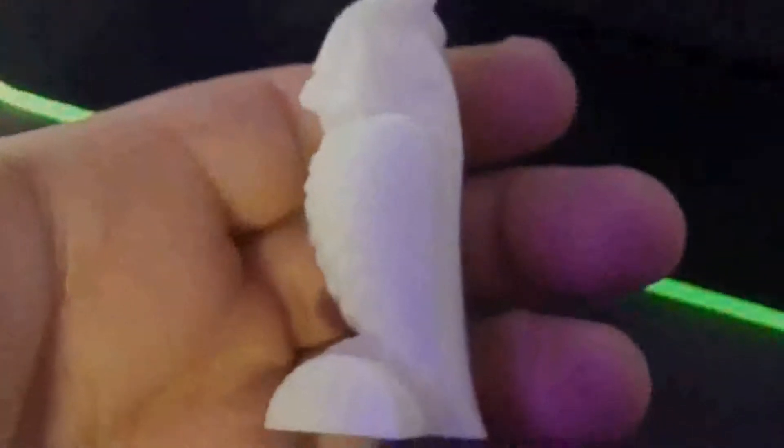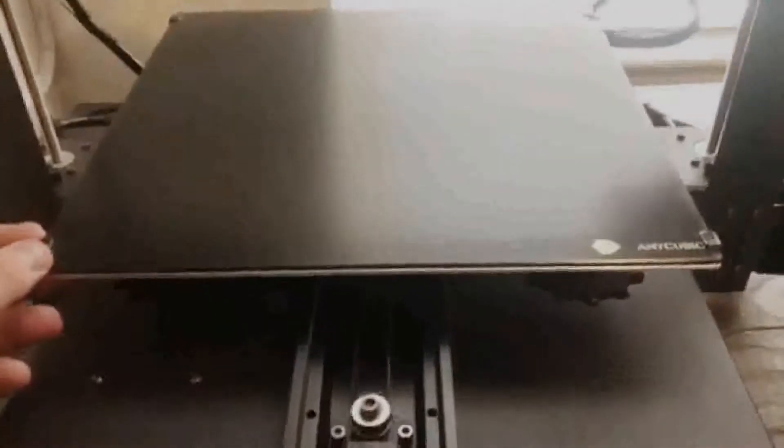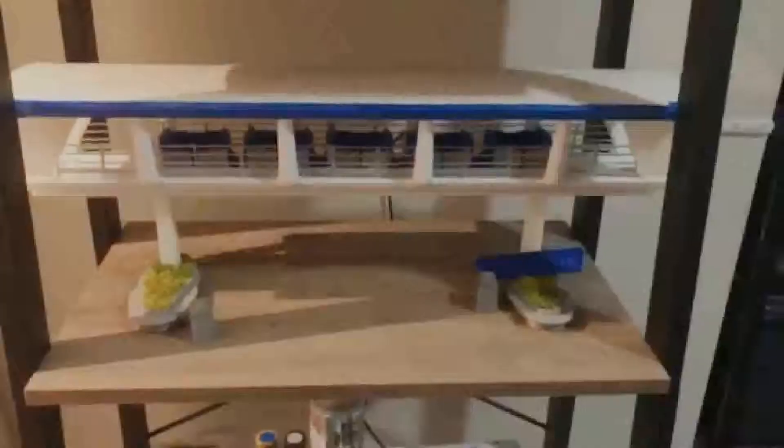Once I dialed in the print settings and tweaked everything, I was getting really successful prints. One of my favorite features is the ultrabase print bed, which has a special coating that helps adhere parts during printing and releases them easily once cooled. In my time with the printer I've had zero issues with the ultrabase bed. I do suggest using a plastic scraper rather than a metal one to avoid scratching it. Some of my favorite prints include an inverted roller coaster loop found on the top of my shelf.